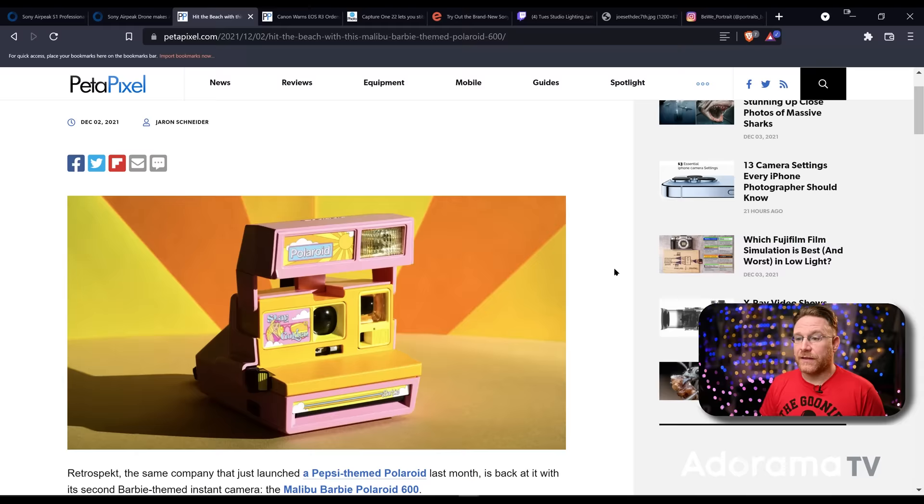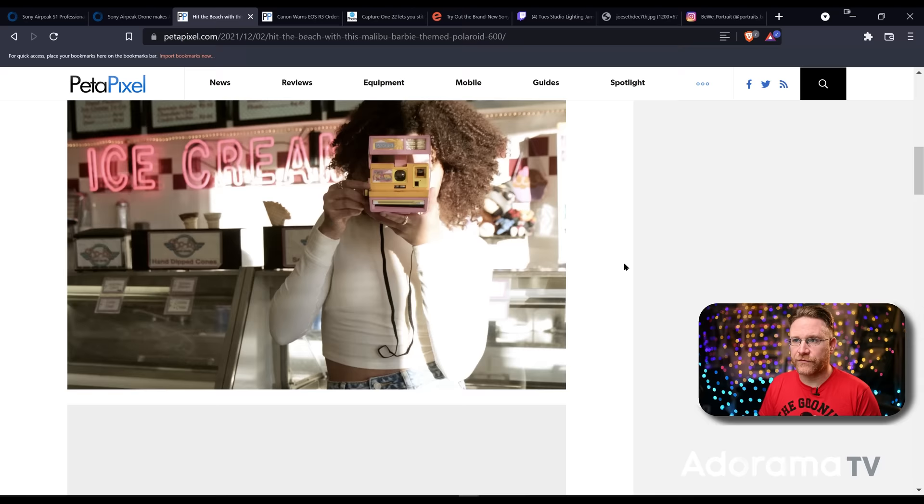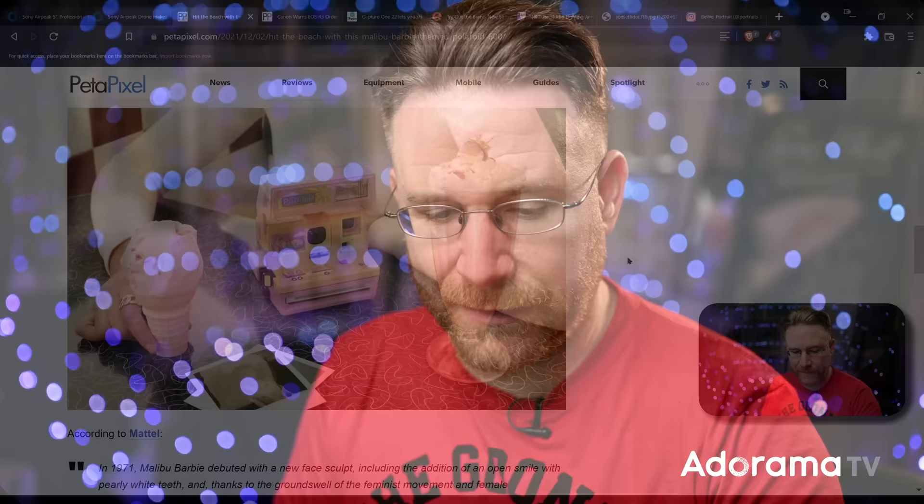This one's been doing theme versions of it. This is the Barbie Malibu edition, from a company called Retrospect. They did a Pepsi-themed one before, and now this one's the Barbie edition. It's pretty cool and really kitsch. They're not just refurbishing cameras to bring them back to life, but also giving them the treatment Polaroid's done for years — the Barbie one-step Polaroid. The Polaroid ones are collectible, and I'm wondering if this is going to create a new collectible market.